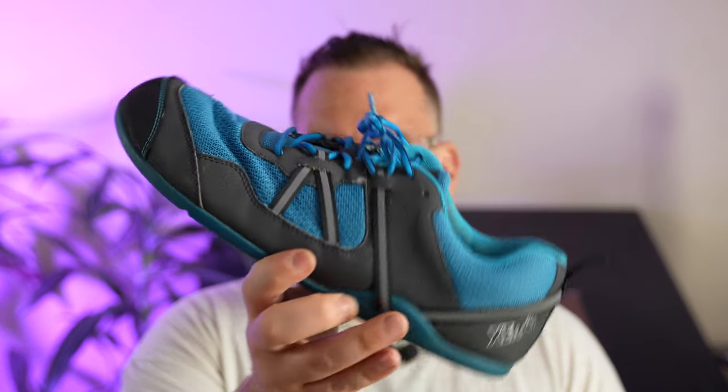If you need something for walking, gym, or even going out — something very durable — I've had this shoe since about 2018. It's just that everything shoe; it really is everything you could possibly need. There are some things I didn't like about it that they kind of fixed in the new update. This is the Prio.